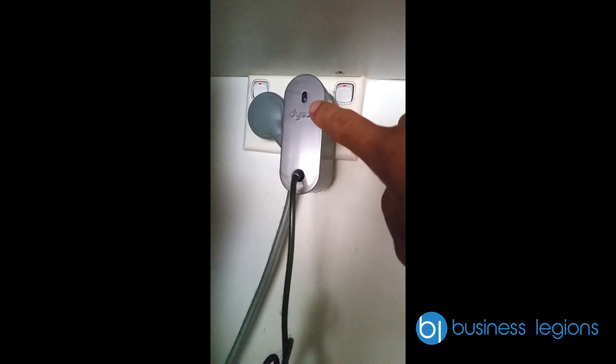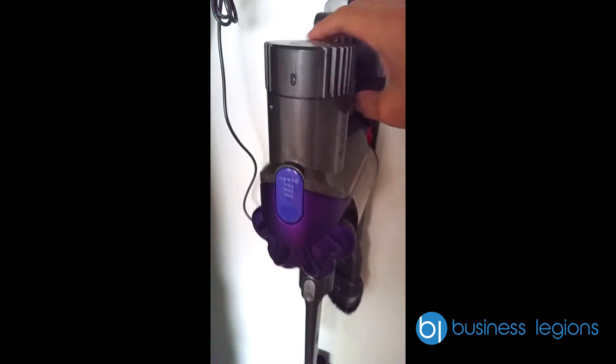You can see the light here is not on, which means the battery is completely full. I'm just going to show you what the problem is.